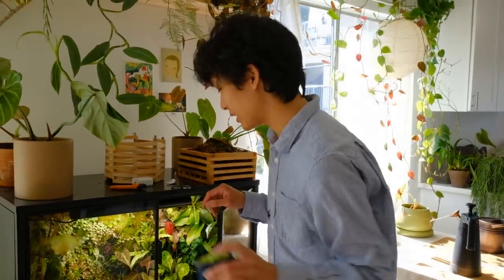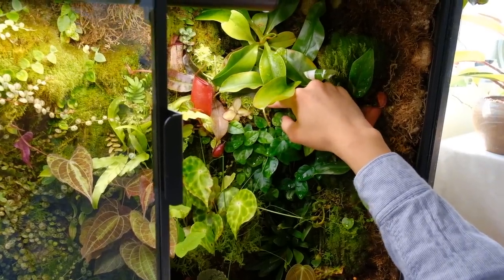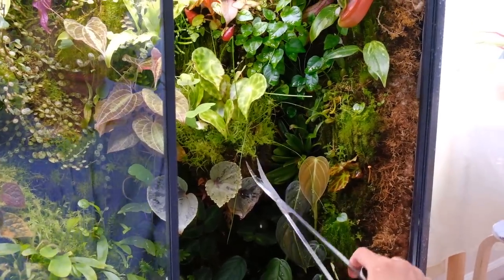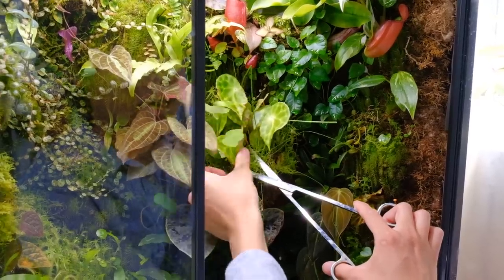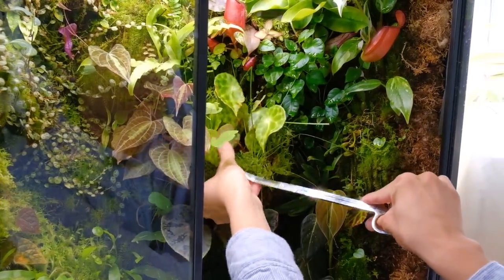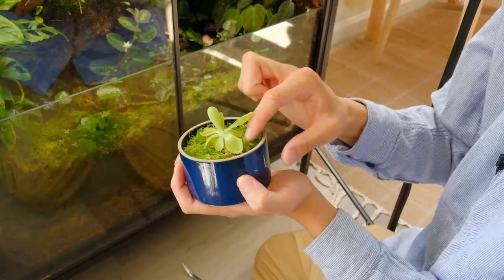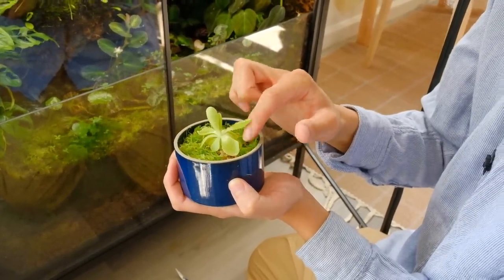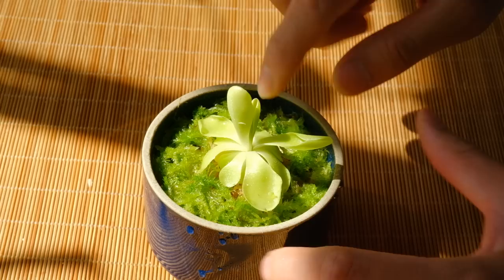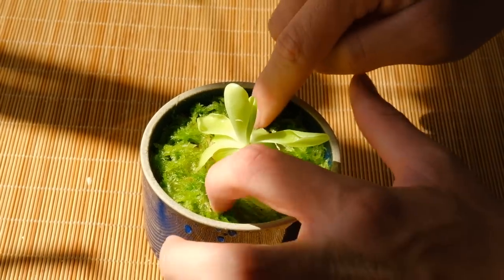So it used to be right here and it was getting blocked out by all of these leaves. I need a little bit more moss — I just find a place with a lot of moss growing and snip it off on the top. Then I pretty much just put the moss on top of the dead sphagnum moss and pat it down. Now I'm just going to keep this moist and it will look very nice.